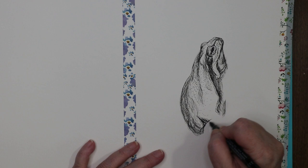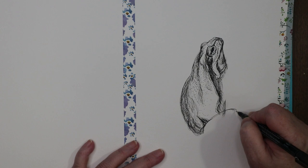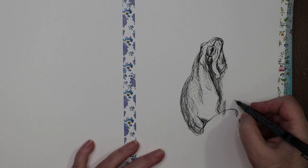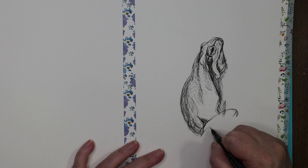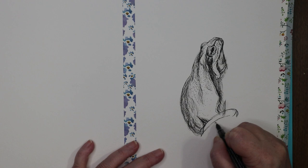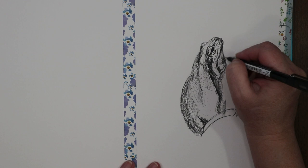He's got his leg going up and his knee is right about there, and then this part is dark and this part is dark. Then there's a dark line right there coming up to about there. I do have to put his hand in too.